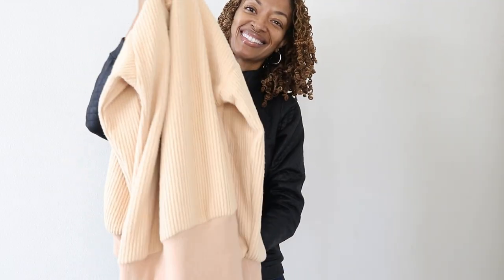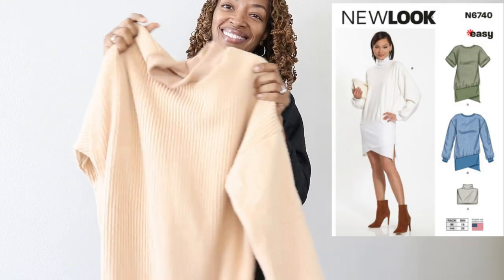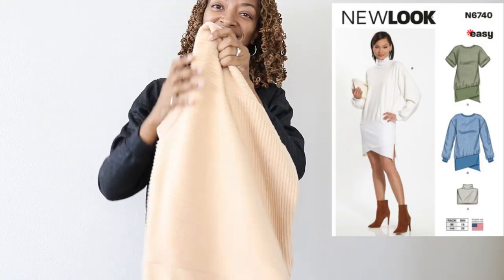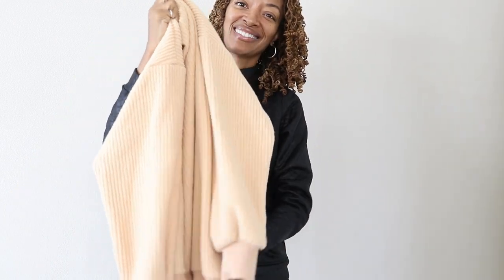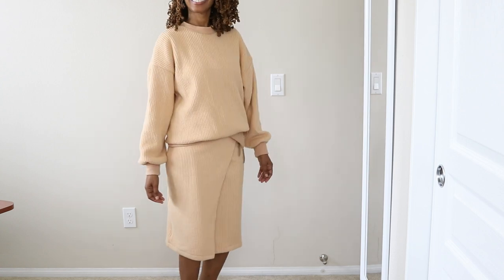New Look 6740 is a dress and I have been wearing it as a top. It does have a zipper on the side and I just threw it on on top of the skirt.